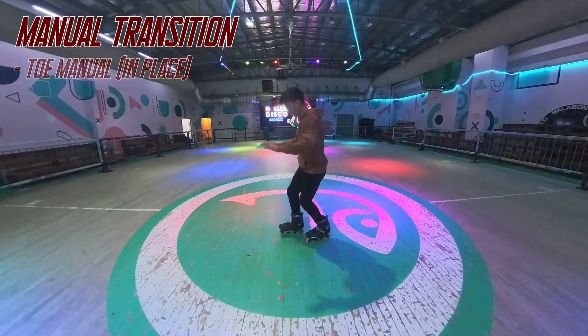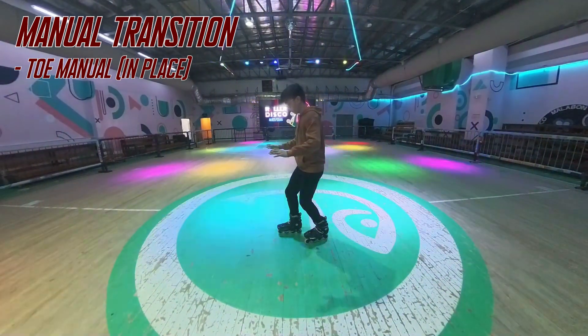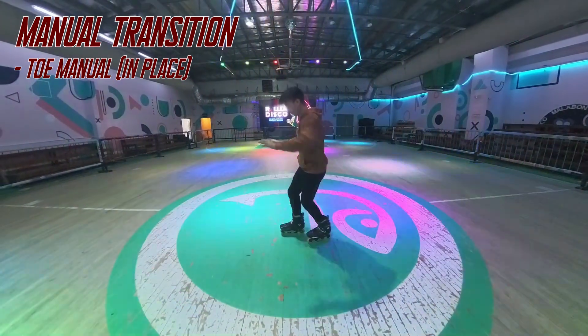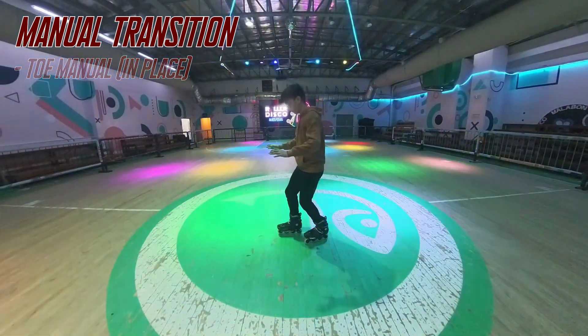To start with, practice a quick toe manual in place. Do a scissors position and quickly lift your heel to do fast toe manuals. It's like a small quick jump but your toes will go off the ground.